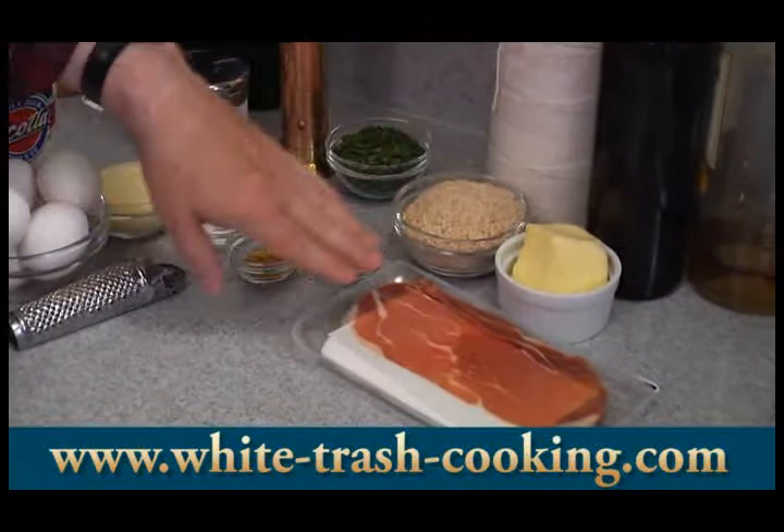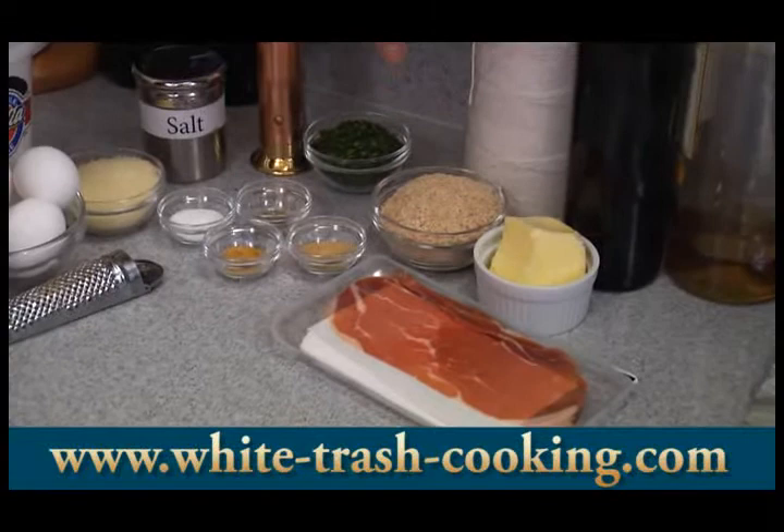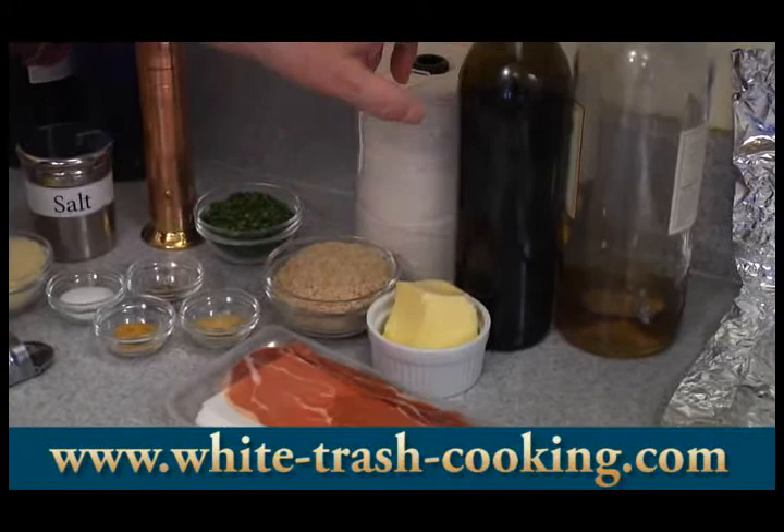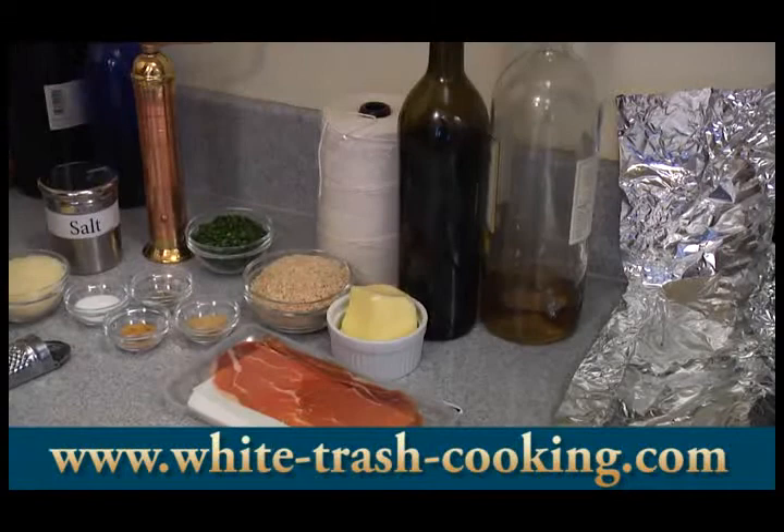I've got some kitchen string because I'm going to be tying this up — it sounds odd to tie up a meatloaf, but you'll see why when we get there. You'll also need about two tablespoons of butter, about a tablespoon of olive oil, and some dry white wine. So those are the ingredients.